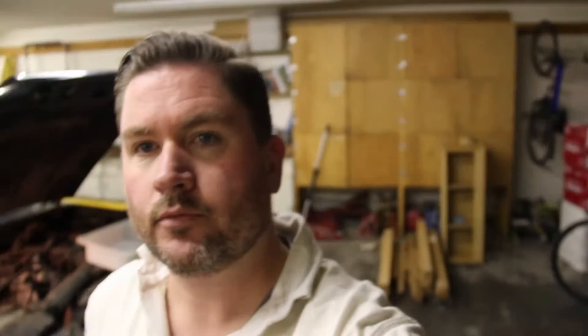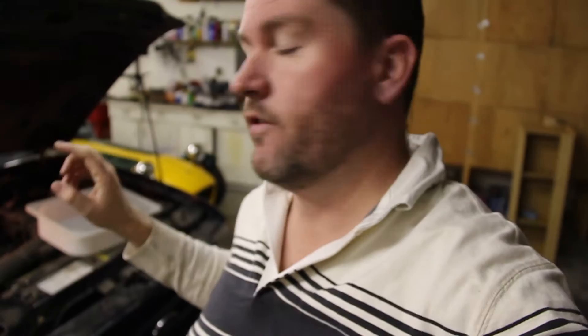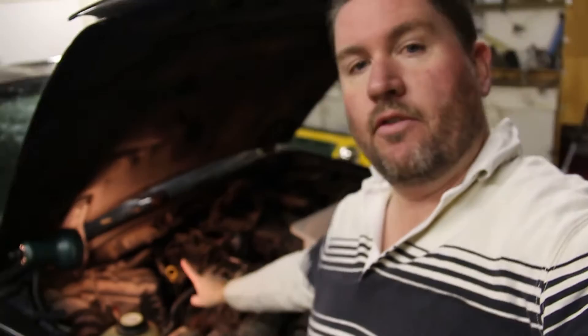Fluids are draining and it's now time to attack the top of the engine. I've got oil draining out, water draining out. We're going to start disconnecting some of these hoses and some of the electricals. I'm going to start up at the top just because I like to start where it's easiest first and then work our way down.